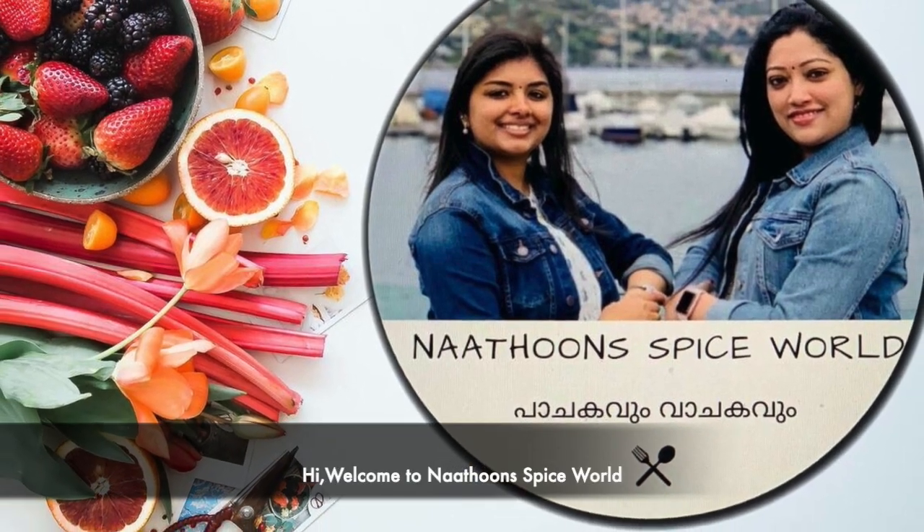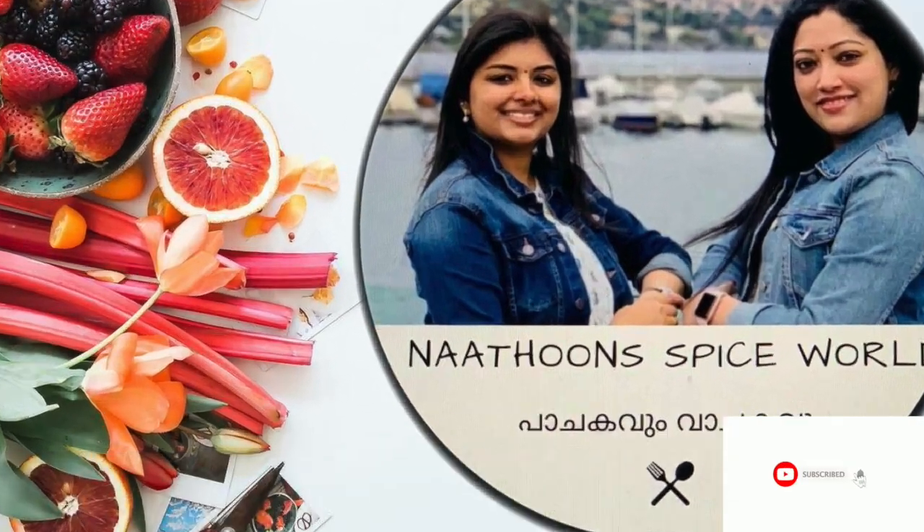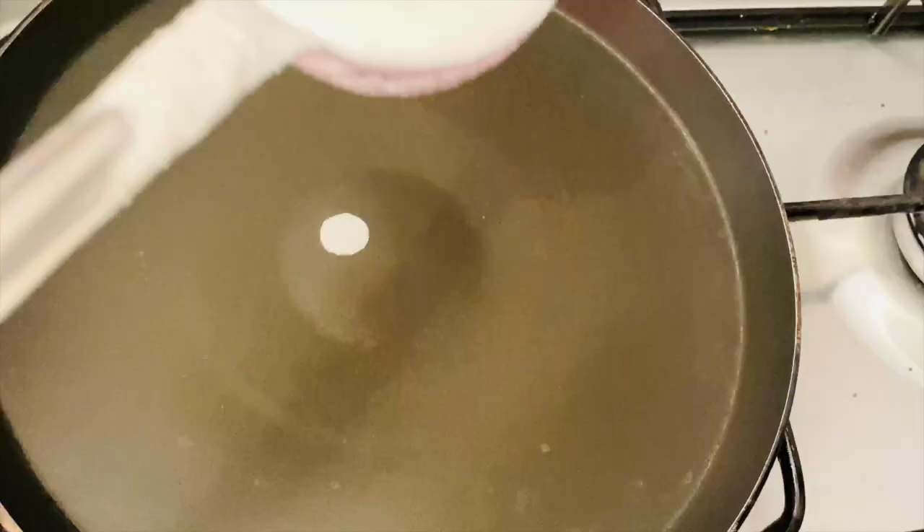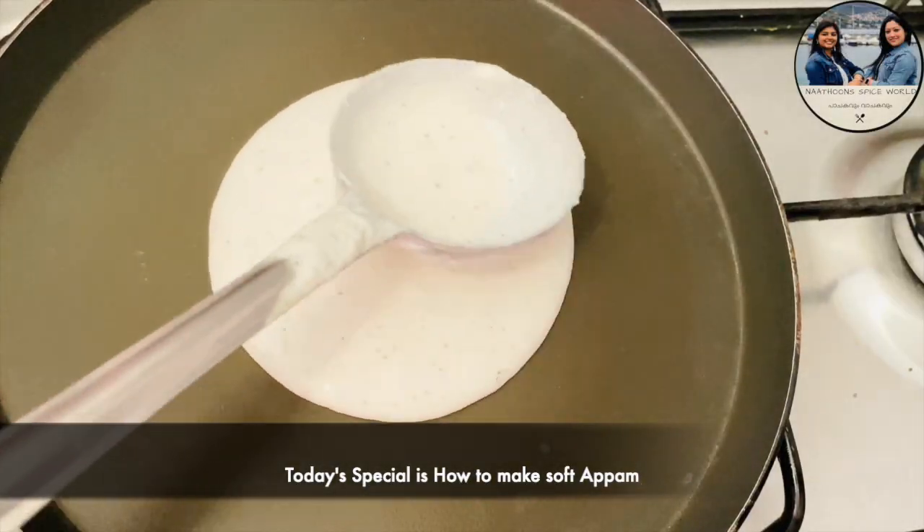Hello everyone, welcome to Nathun Spice Whale and welcome to this channel. This is Nathun Spice Whale.